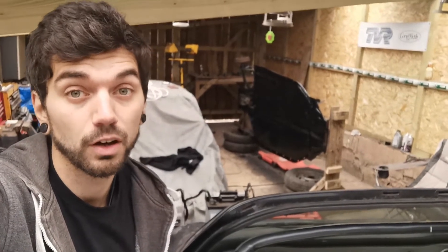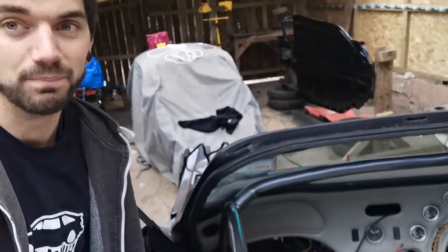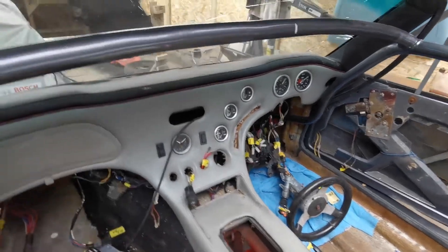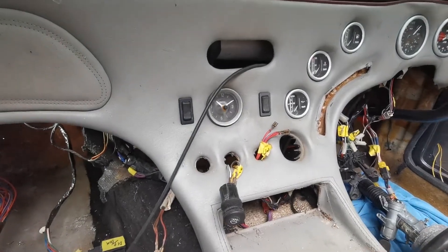I've started putting the dash back together just to check some of the wiring — most of it's going alright. Obviously there are certain things I can't check because there's no lights or engine, but I've done a few of the small things. Interior lights, got them going, as in like the gauges. The clock was working — don't think it is anymore.